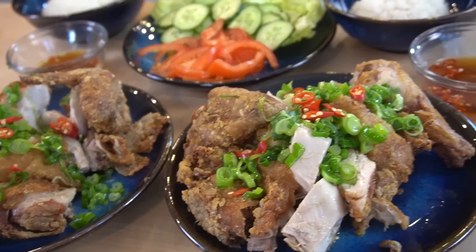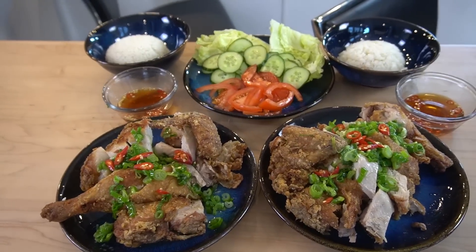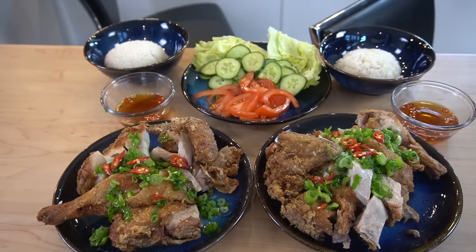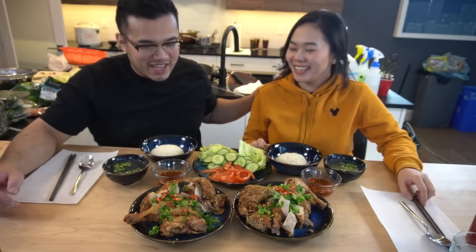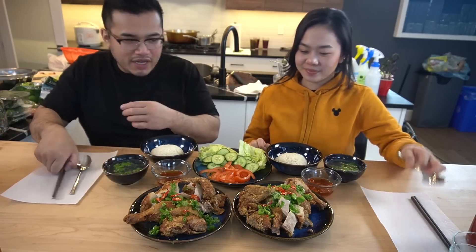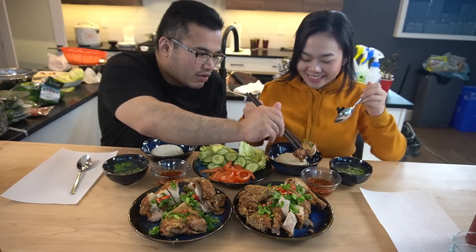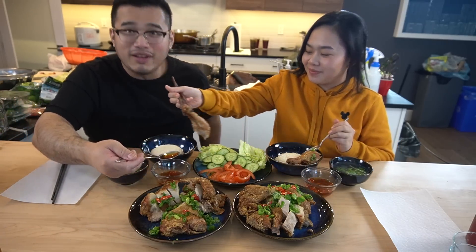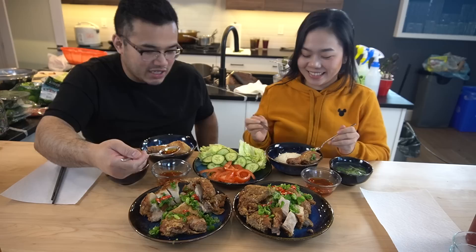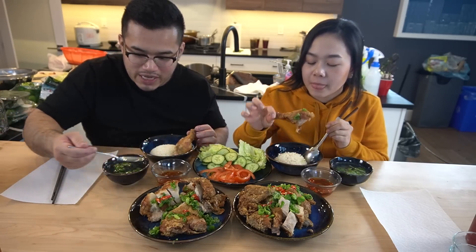Your Vietnamese fried chicken is up, my gang! Look at this setup — the most beautiful thing ever. Come by, ladies and gentlemen. Order is up! So we're just going to start it off with the fried chicken. If you want to put fish sauce in your rice, just put the fish sauce in your rice — that's how you eat it. We've got vegetables on the side and our soup.